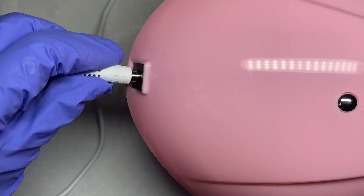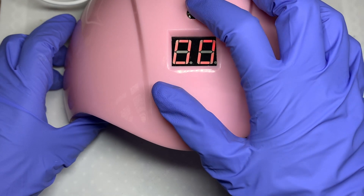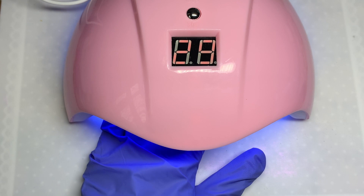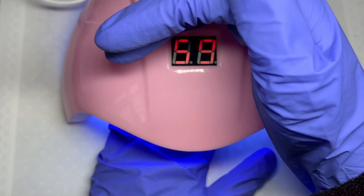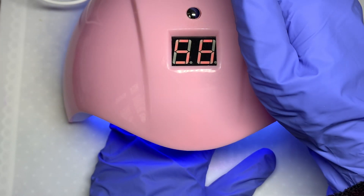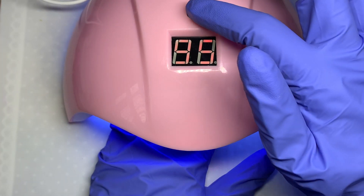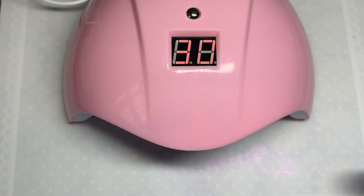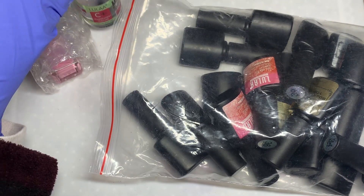Then underneath came the little UV light. First, I love that it's pink. I was a bit sceptical about how good it would be considering the price of the whole kit, but surprisingly it cured absolutely everything I used today including the extend gel and the gel polish — I was honestly so surprised. It comes with a 30-second, 60-second, and 99-second timer, and it also has an automatic sensor, which I thought was really nice.